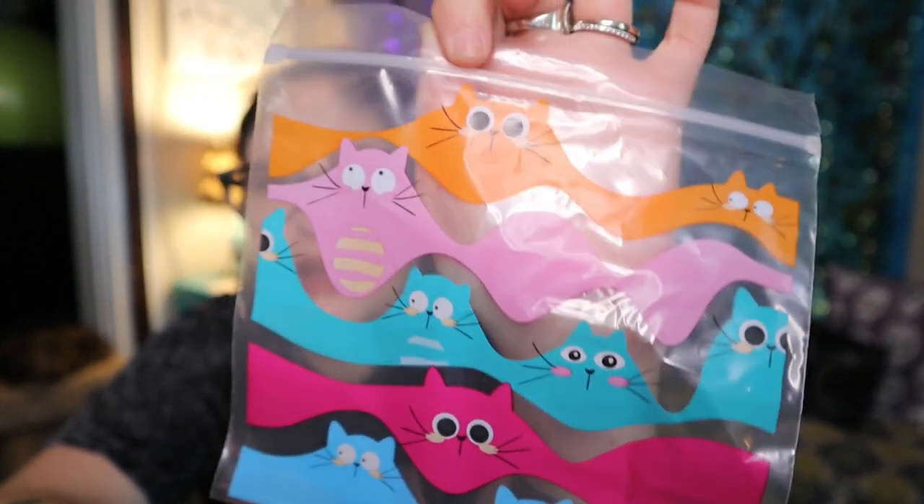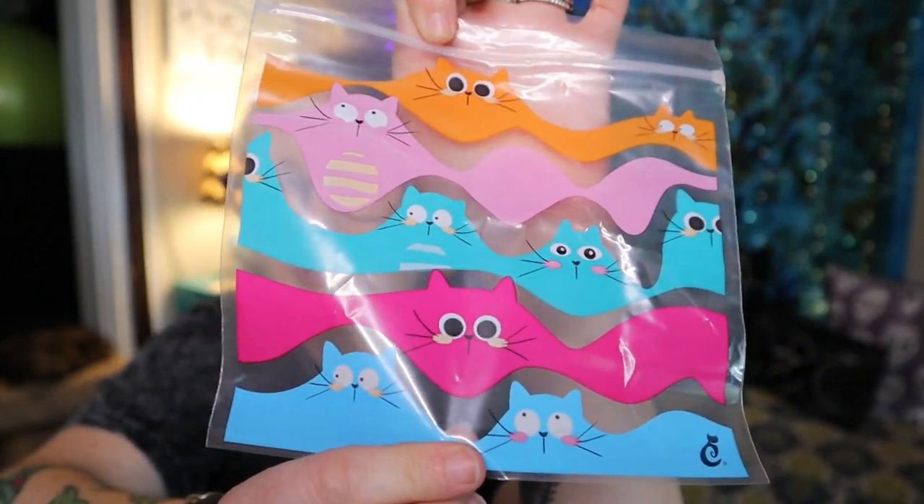Kitty cat sandwich bags! It's like a little box of plastic bags with little cat prints all over them. I try not to use plastic honestly, but these are stinking cute. I might try to find a way to make them reusable, or even use them for my craft supplies rather than just food. Sandwich bags are worth $6.99.